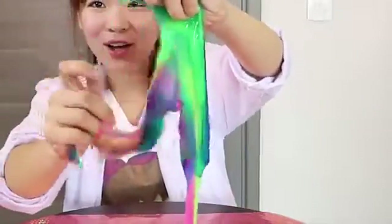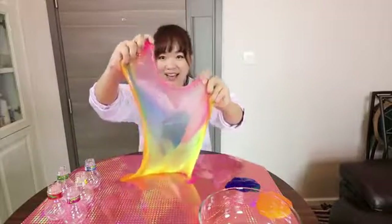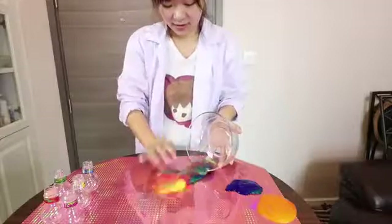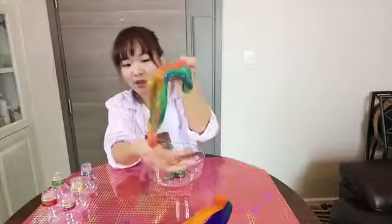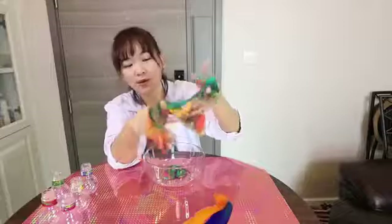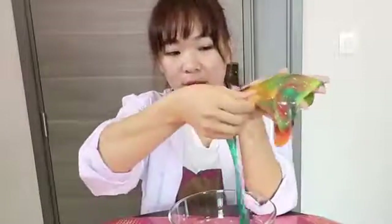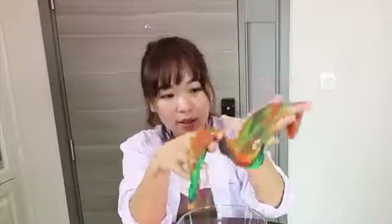Oh my god, look at the color. The color is so amazing. I like when they mix together. I like to play this slime because you can see the colors don't really stick together at first — they mix slowly. So you can see the color change very clearly.